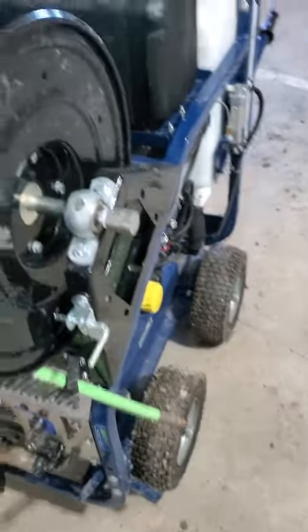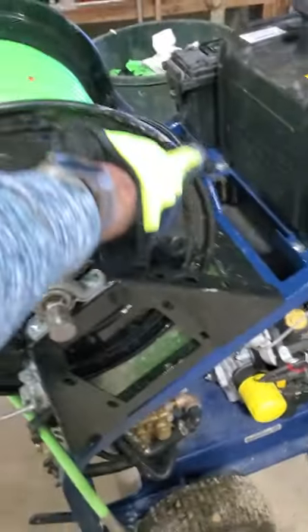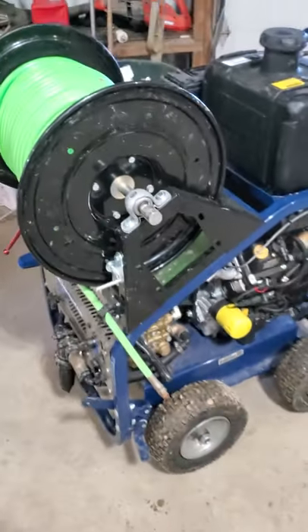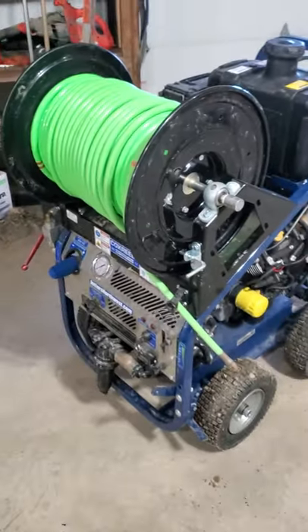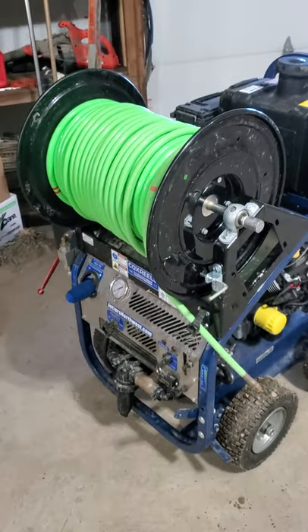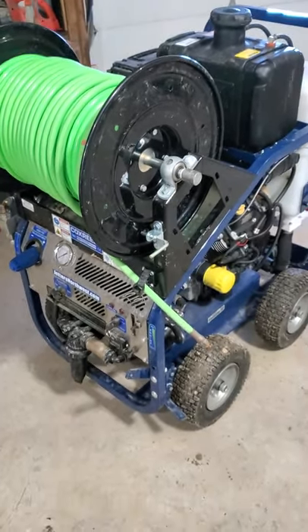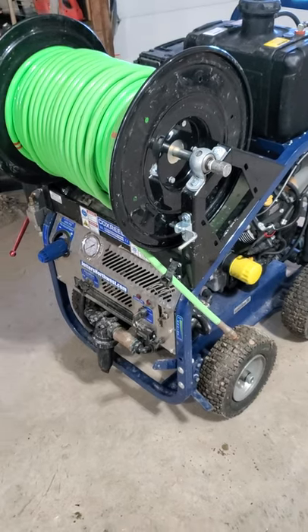It actually burned a hole through the hose one time because of the way it came across. The hose got off the backside of the reel and came down across that muffler and ruined my hose about six months in. So I wasn't real thrilled about that. I'll take the blame though — I guess I've got to have a second guy standing there managing the hose.